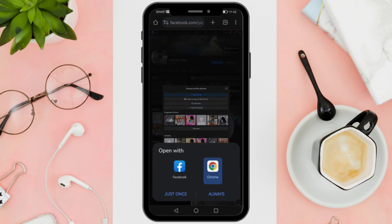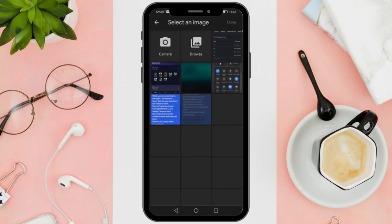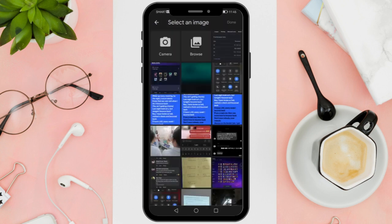Your profile picture will then be uploaded without cropping it to a square. When you click on it, you'll see the full image without any cropping. If you like content like this, don't forget to subscribe to this channel, or comment down below any tutorials you want us to make.